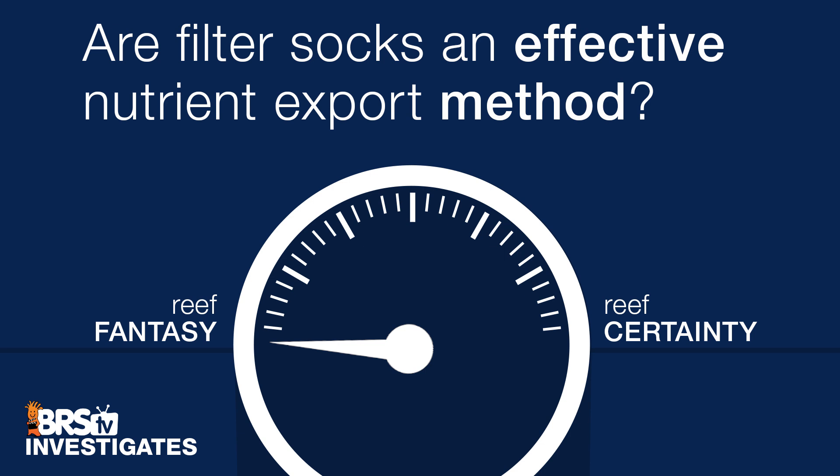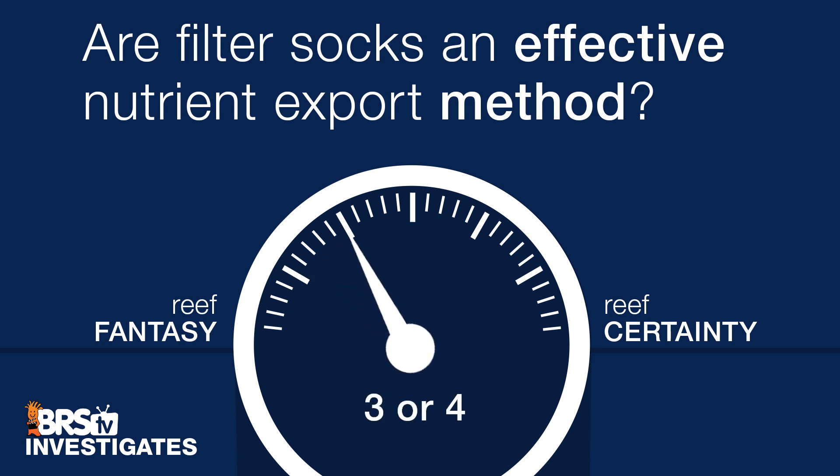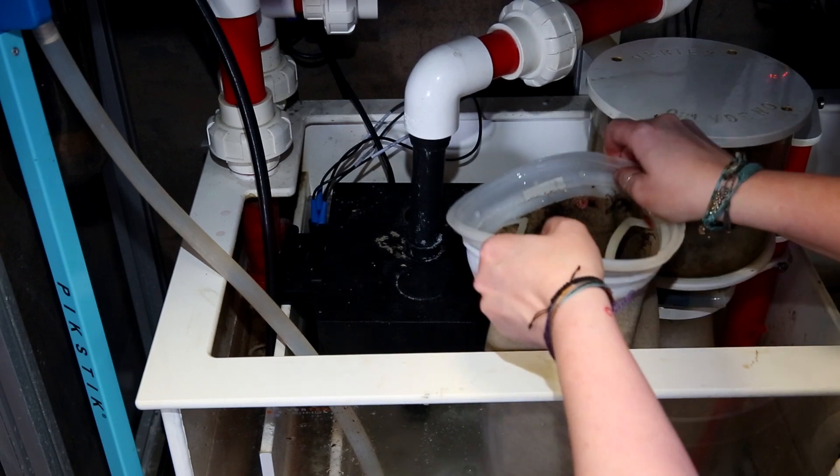It certainly seems like we found the sweet spot between maximum organics and nutrient reduction versus as limited an amount of maintenance as possible, and it is in that twice-a-week or three-to-four-day window. So to answer today's BRStv Investigates question — are filter socks an effective nutrient export method? — I am going to give this one two ratings. First, I will give it a solid nine, almost a reef certainty: at 40 percent plus reduction in phosphate and almost 30 percent reduction in nitrate, it is certainly an effective component of a complete nutrient export methodology, as long as you are willing to change them out every three or four days. However, if changing them out that often isn't realistic and you are a two-week or even once-a-month person, I am going to rate this a three or four — closer to a reef fantasy — because a 15 percent or lower reduction is just less compelling. It is hard to know how many people are changing them out every three to four days, and I think this frequency is likely going to be somewhat of a rarity long term.